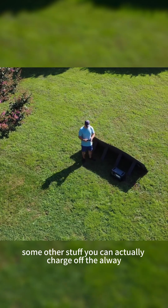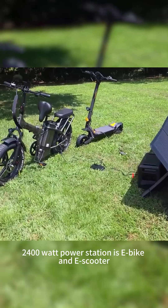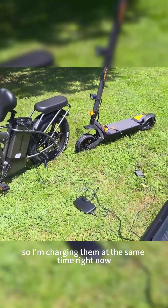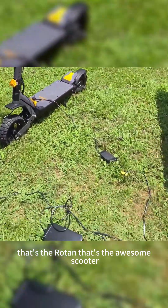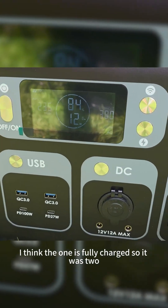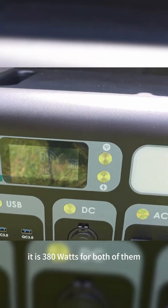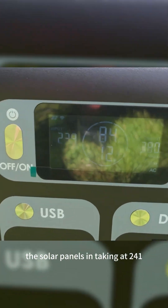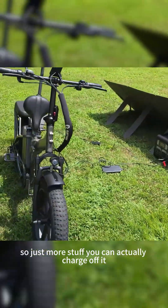Some other things you can charge off the Allwei 2400 watt power station are an e-bike and e-scooter. I'm charging them at the same time right now — that's the Rattan and that's the Awesome scooter. I think one is fully charged, so it's showing 380 watts for both of them, and the solar panel is intaking at 241 watts. It's doing a good job.